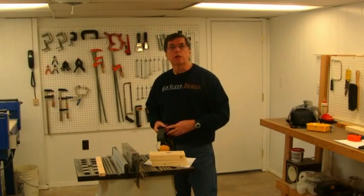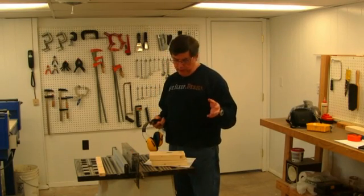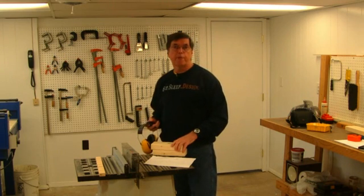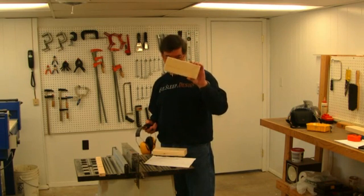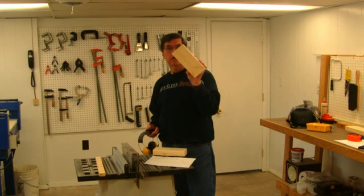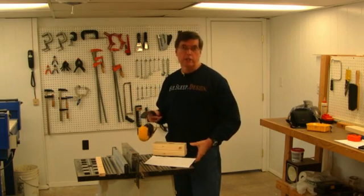Now that I've got my table saw all set up for cutting two by twos, the first parts we're going to cut are the enclosure top frame mounting blocks. These are about four inches long and we're going to cut them down to two by twos instead of two by fours. So that's the first thing on the agenda.